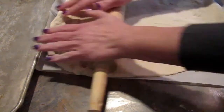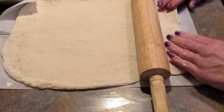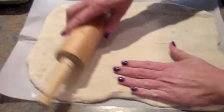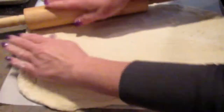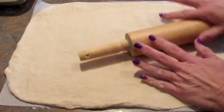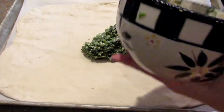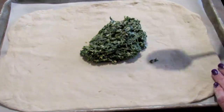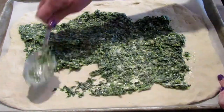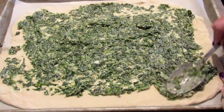Now you just want to roll your pizza dough out to about the size of a regular cookie sheet. I tried to do this on the cookie sheet but the raised sides got in the way, so I found it much easier to put it on the counter and roll it out this way. Then just add your spinach butter and garlic mixture to the top of the dough and spread it out as evenly as you can, all the way to the edges.